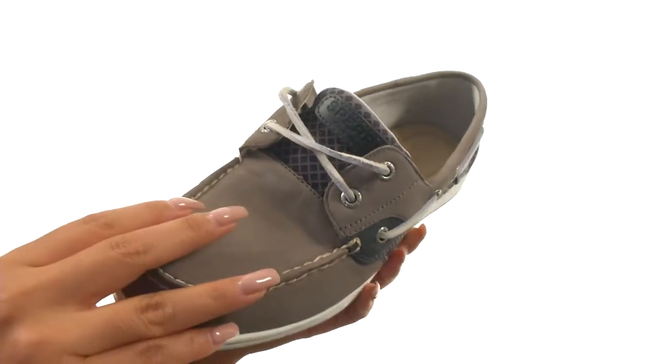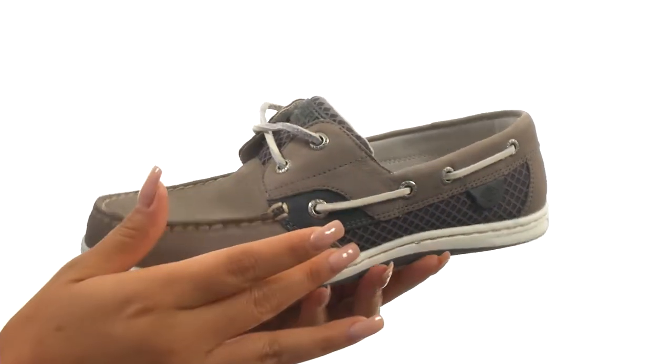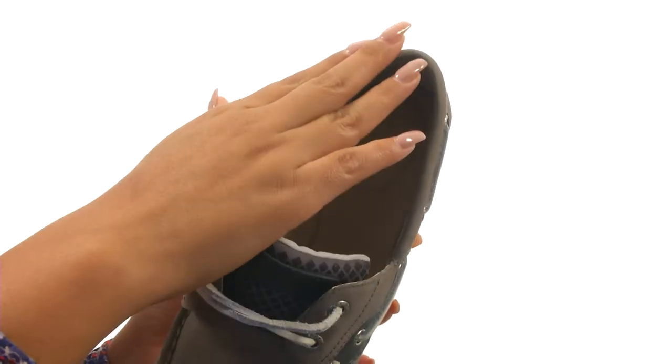Here we have a leather and textile upper with a diamond pattern on the side panels and on the tongue. There's an easy slip-on construction.